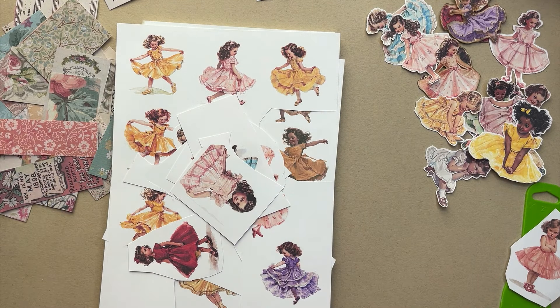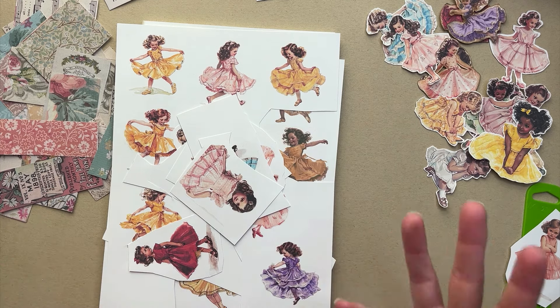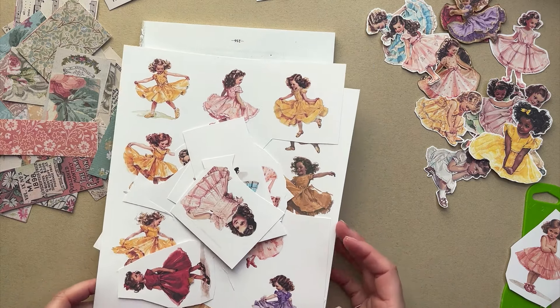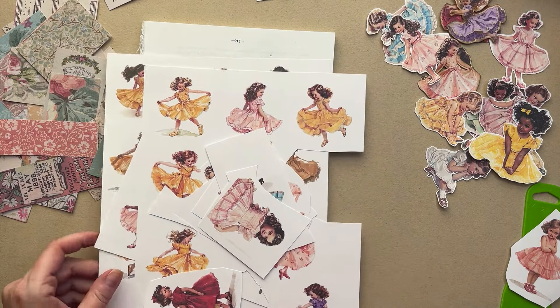Hello, my crafty friends, welcome to Hither and Yon Studio, or welcome back if you've been here before. DJ here, and I'm in the studio today doing a little play — I thought I'd turn the camera on. I had an idea come to me when I woke up this morning, maybe it came from a dream.